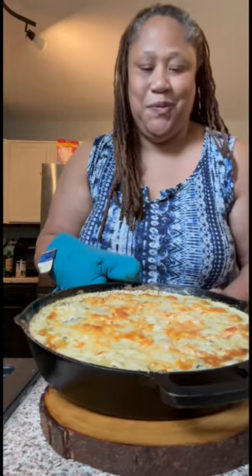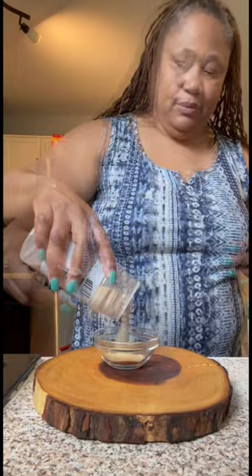Y'all ready for some chicken and spinach artichoke dip? Let me show y'all how I do it. I'm starting with some seasoning salt, garlic powder, onion powder, and Italian seasoning. Just gonna mix that together and season my chicken breast.